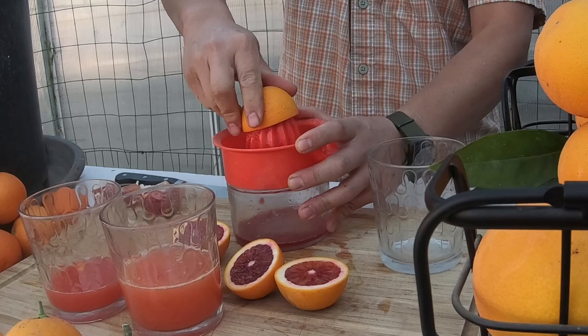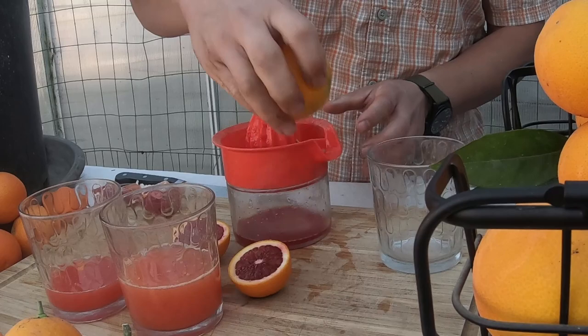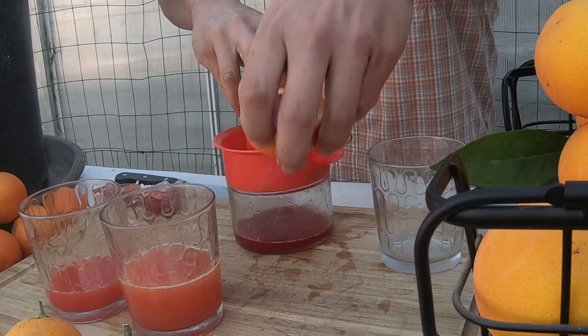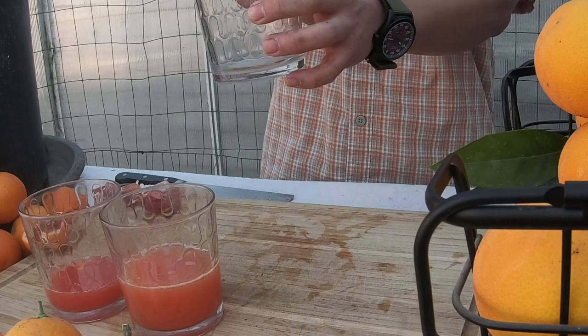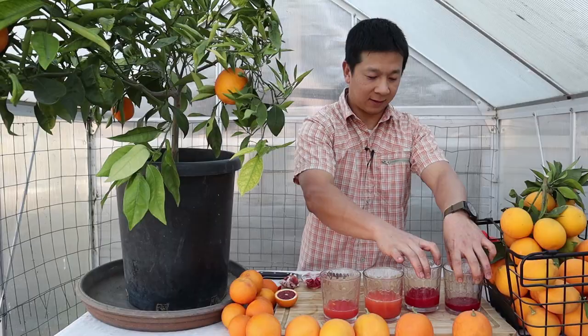Let's get as much juice as we can out of this. I'm going to save this half for a photo later to compare all the different varieties we harvested this year. This is the Sanguinelli — I believe it's an Italian variety.